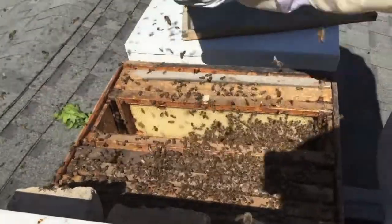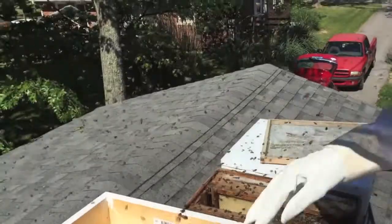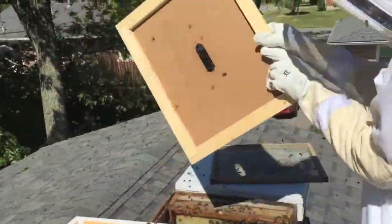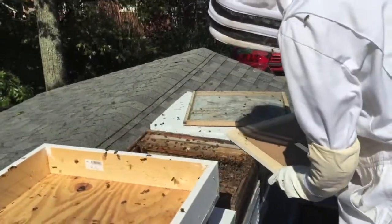Greg's stuffed all the bees in there, and you can see we still have a lot of bees flying. Their tendency may be to kind of swarm, but since we put the queen in the box, we're hoping that they're going to find that scent and they'll go right back in there. We'll check back in a few minutes and see how that goes.